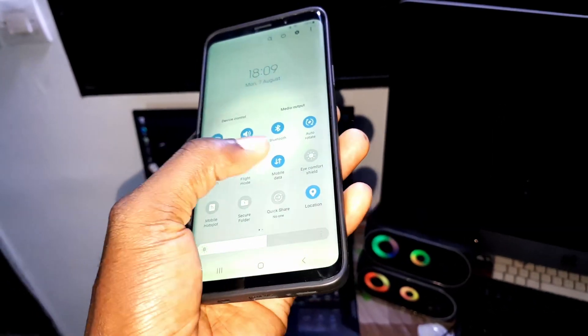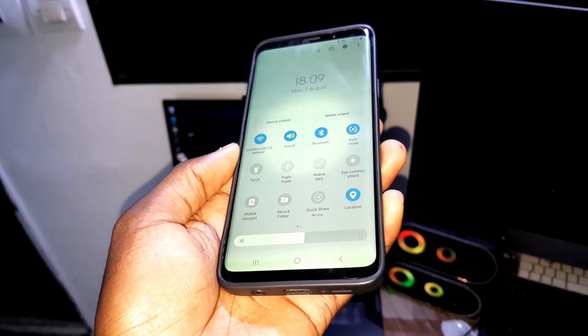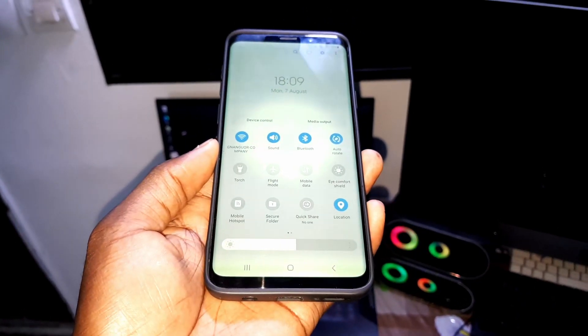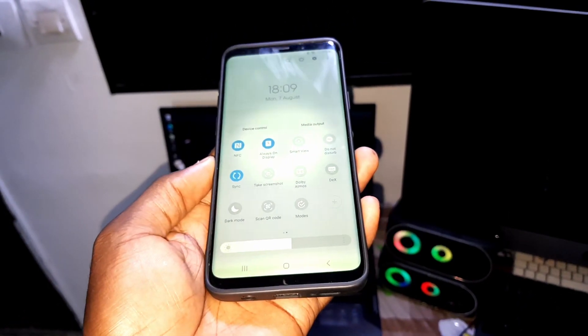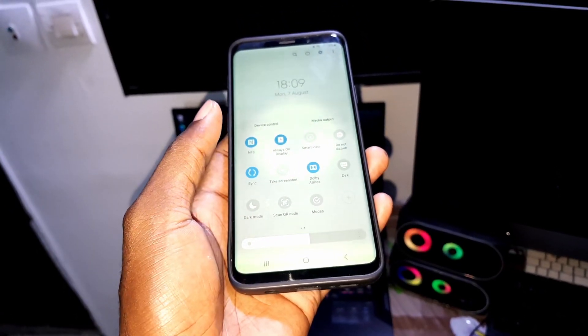Can you see this? This is the control panel. Everything is looking very great here. It looks like there is no problem.